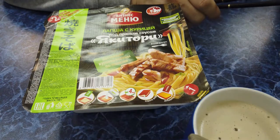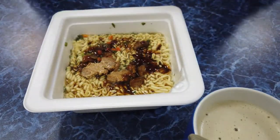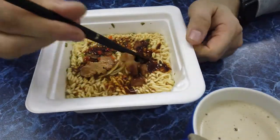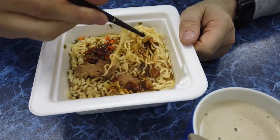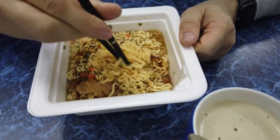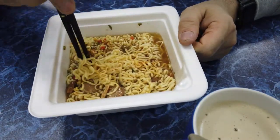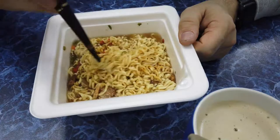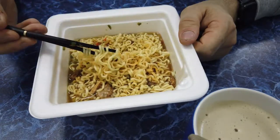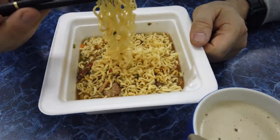Потом уже добавить мясную консерву. Но с водой она вкуснее, поэтому приступим к дегустации. Естественно, я выбросил вилку — потому что это вообще непонятно что. Мясную консерву ставим на потом, сейчас попробуем что у нас получилось. Съедобно ли это вообще? Видно, что распарилась, но не переварилась — нормальной консистенции.